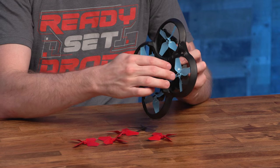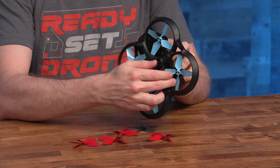A bonus feature of using the four-bladed props is that you have easier access to the SD card, thanks to the extra 12 or so degrees between the blades.